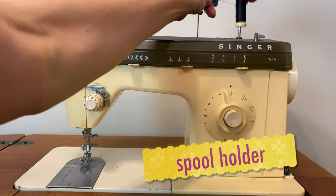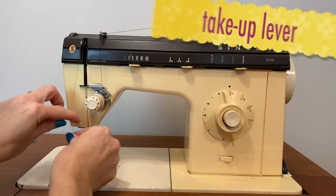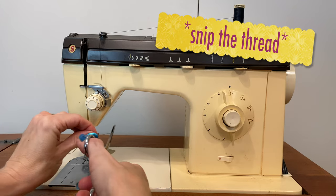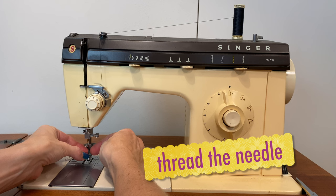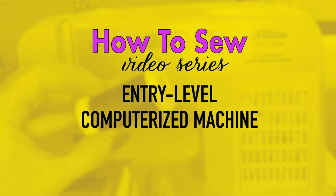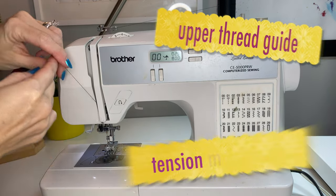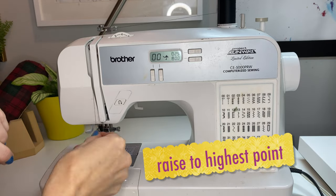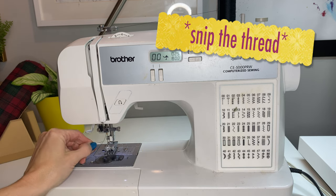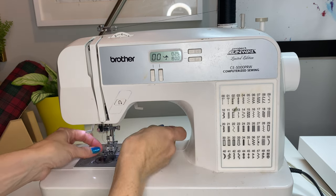Again — spool goes on the spool holder, then it goes past the first thread guide, through the tension mechanism, into the take-up lever, and then we can usually floss to get into the lower thread guide, but there may be more than one. Snip the end of the thread to make it easier to thread the needle from front to back. As you draw the thread through, it goes under the presser foot. On this entry-level computerized machine, it's the same thing, just different shapes. Upper thread guide, lay it in the tension mechanism, make sure we're at the highest point, pop it in the take-up lever, floss to get that lower thread guide, snip the end of the thread, and thread the needle from front to back. Once it's threaded, draw the thread through under the presser foot and out the back of the machine.